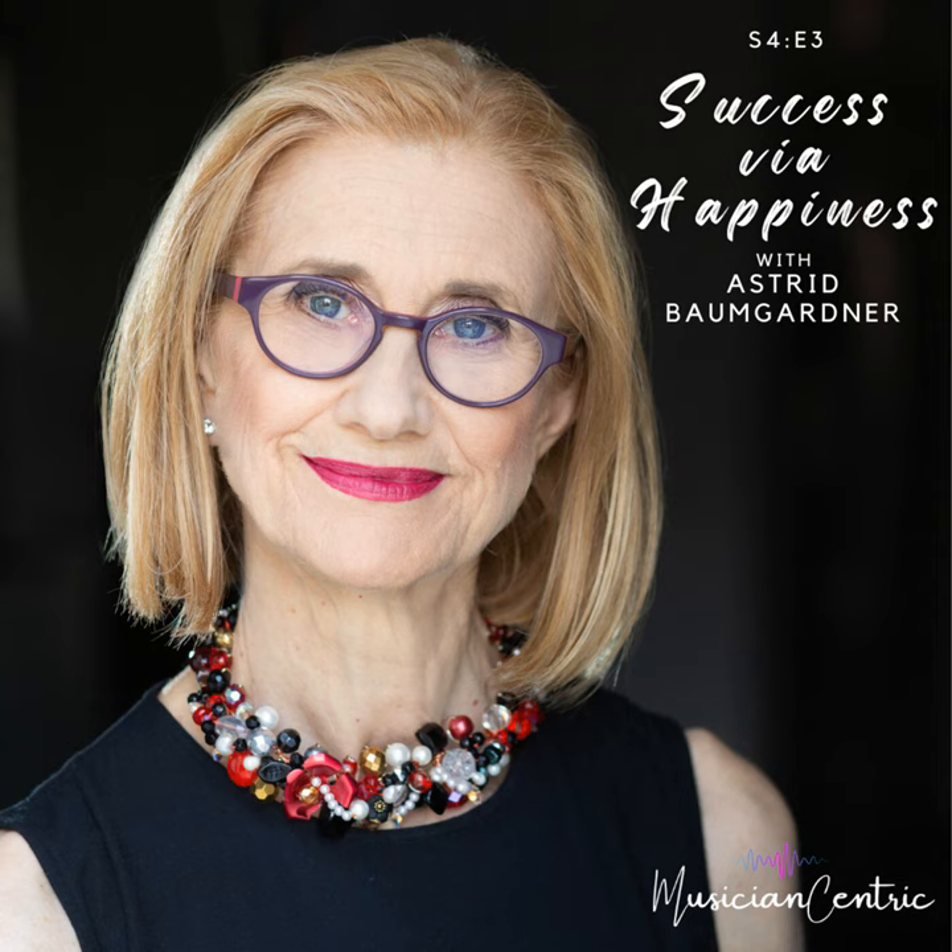A lot of us, as orchestral musicians, have had our career drive be: I'm going to win an orchestra job, and then I will be happy. That's kind of the backwards way to think about it. There's so much research on this — if you want to give it a tagline: happiness breeds success, instead of success breeds happiness. Because if you're chasing that promotion or that orchestra job and you're not enjoying it, by the time you get there you can't even appreciate it, you just move on to the next goal.